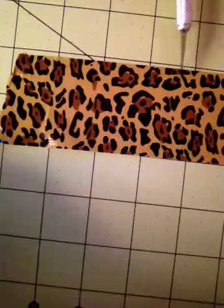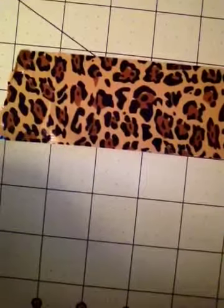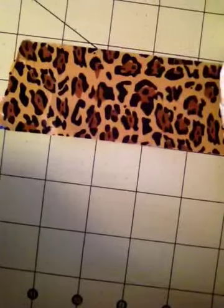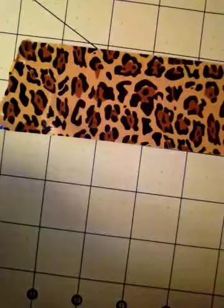And then we just cut it. So that's 1, 2, 3, 4, 5, 6, 7, 8. And then we just cut it right there. There we go. And so then, there's your bookmark.